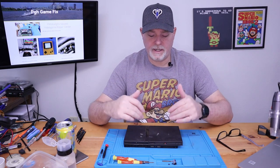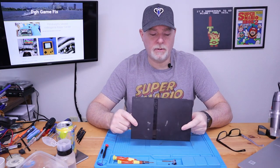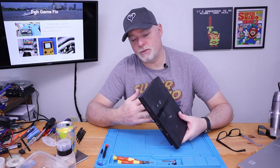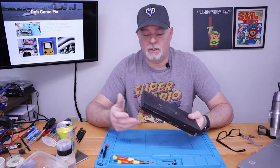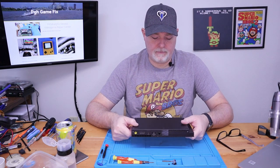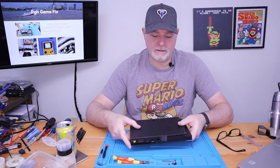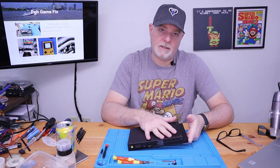Hey, welcome back to the channel. Today on the bench we have a PlayStation 2 — this is one of the slim models. It came to us today because it has a power issue. The owner said it just wasn't powering on at all anymore after pulling it out of the closet, for who knows how long — 10-plus years. There's a lot of variance on this board, and the PS2 has a lot of fuses, so we might have to go in and check some of those.